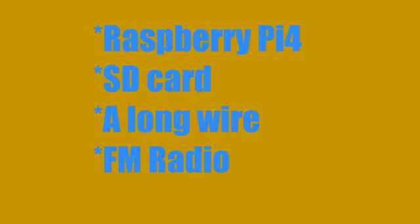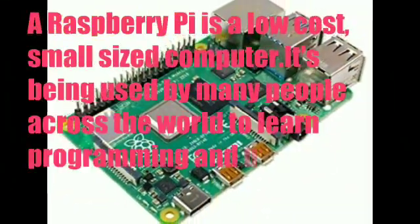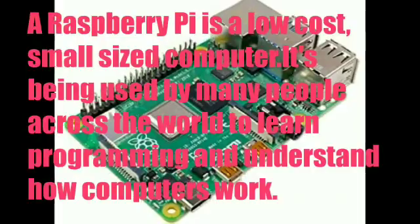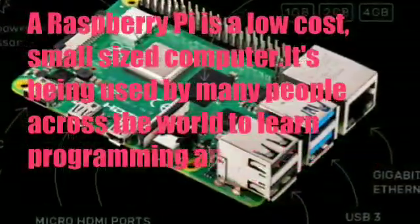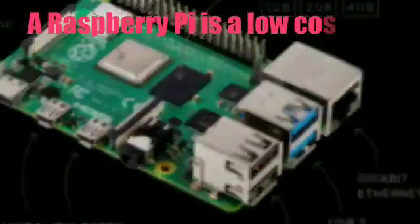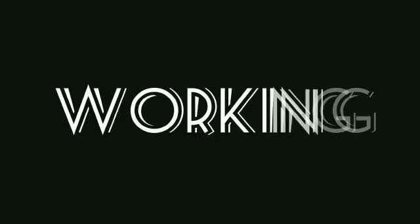Since none of us could go out to buy more stuff during the lockdown, we decided to build our project using the hardware available at our home. So all we needed was a Raspberry Pi 4 with an SD card, a long wire, and an FM radio. For those who don't know what a Raspberry Pi is, a Raspberry Pi is a low-cost, small-sized computer. It's being used by many people across the world to learn programming and understand how computers work.